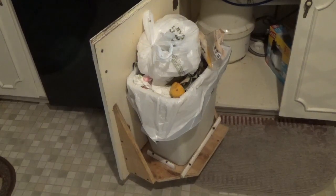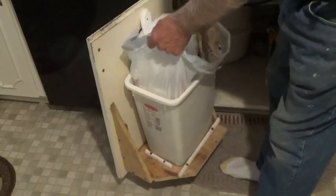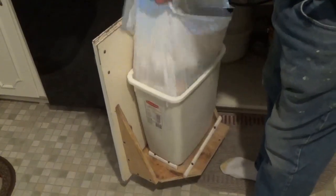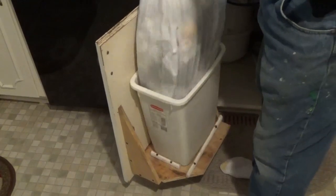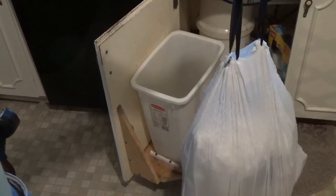You ever have trouble getting your trash bags out of the trash can? They kind of stick to the bottom, but now I'm going to show you an easier way of how to get them out of there. A little simple fix.